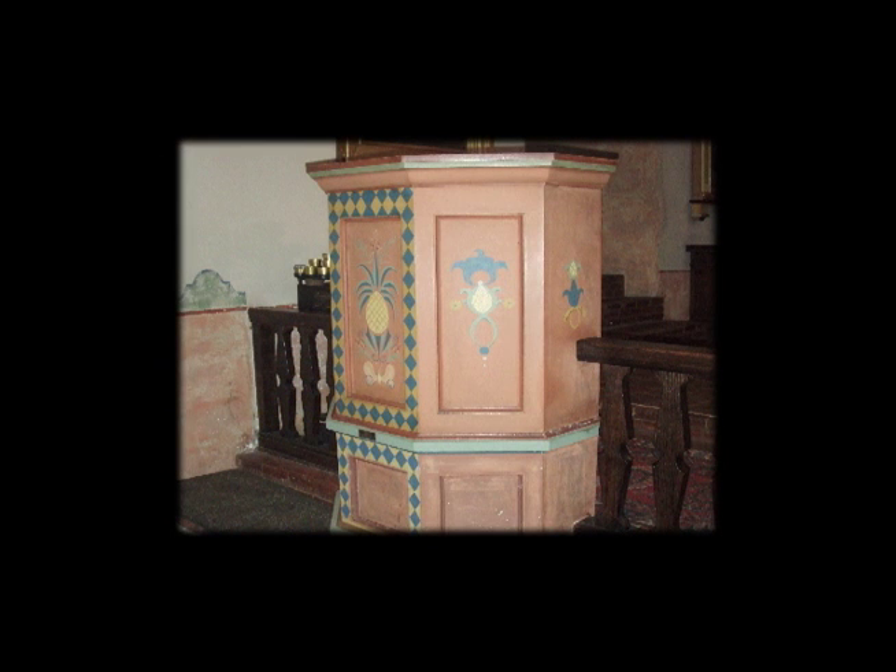The pulpit is used for reading the Bible and by the priest to give the sermon. The designs on the pulpit are from Europe. The pineapple represents welcome, and shell designs were made of minerals. The pews that the people sit in have places to kneel during the service, and they are made of wood with cushioned seats. The church also has a pew for the handicapped.